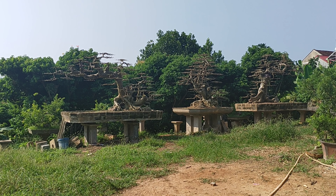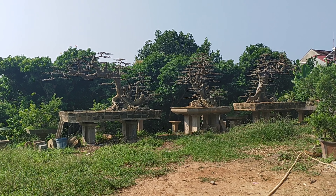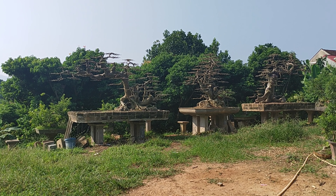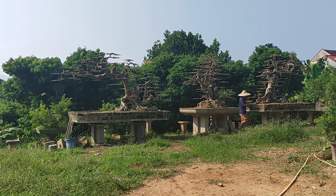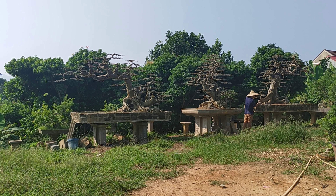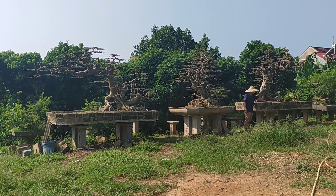Xin chào anh em. Trong clip này tôi sẽ ghi hình cho mọi người cùng xem bộ 3 tác phẩm: Lưỡng long, trầu nguyệt. 2 cây ruối 2 bên có hình con rồng đang hạ sơn, và trầu nguyệt ở giữa. Đây là một trong những bộ 3 ruối rất hiếm có.